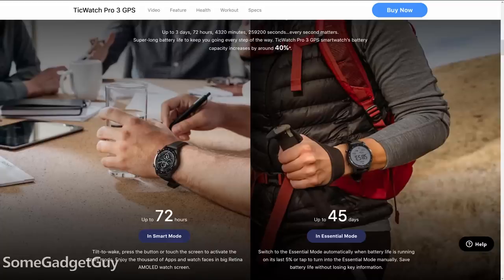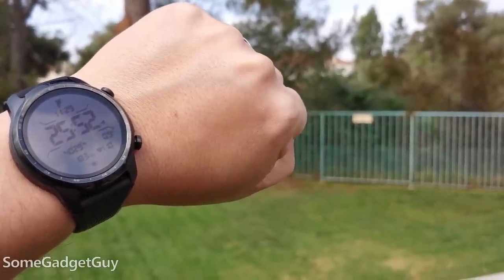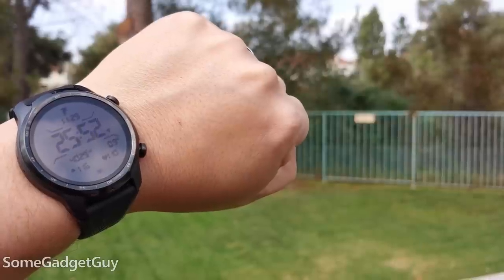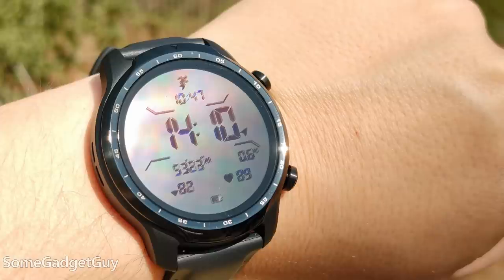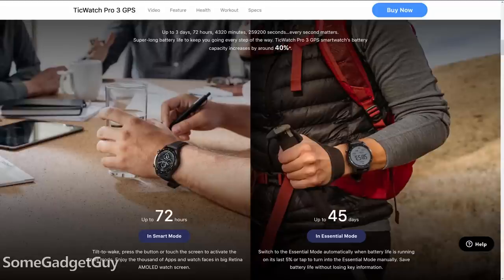Y'all remember the Pebble, right? So when Mobvoi claims three days of runtime, you really get three days. I've had it for a week and I just started my third recharge. I really don't like it when a watch screen turns off and you can't reference it without waggling your arm to turn it back on — and this is the best battery balance I've found. The low-power screen runs so well that you could disable the smartwatch stuff and use the TicWatch as a basic watch and pedometer, running it in that low-power mode for a month and a half.